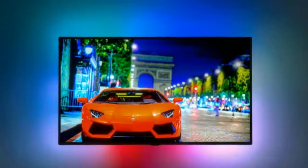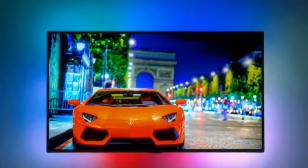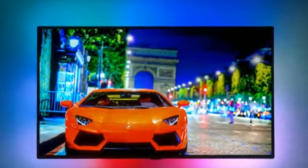Through its backlighting system that reacts to the pixels on your screen, it extends your viewing experience beyond the limitations of your television.